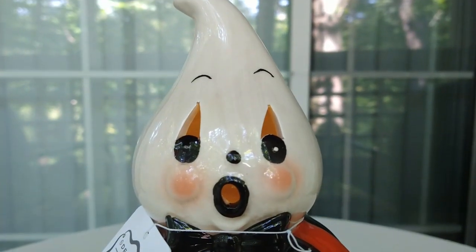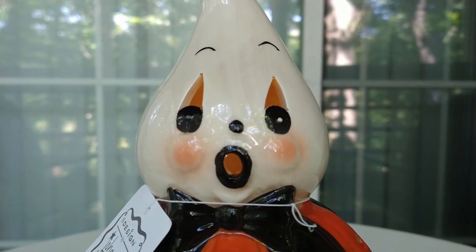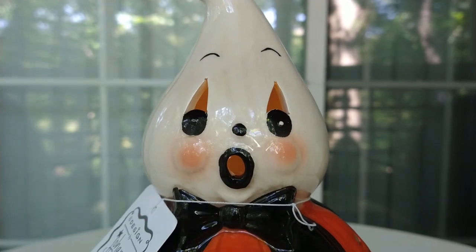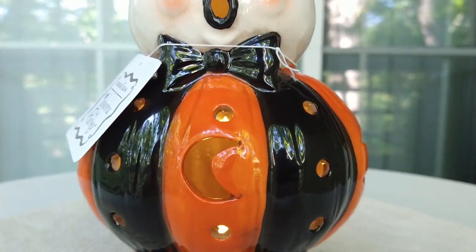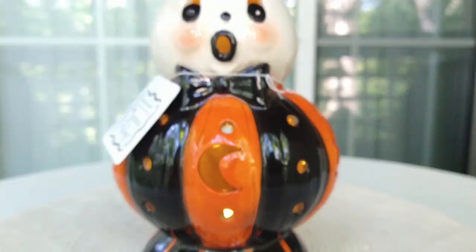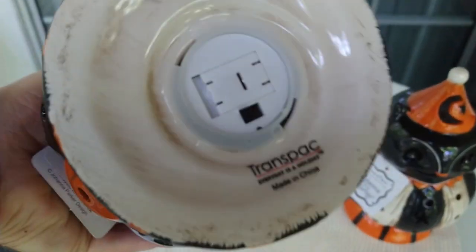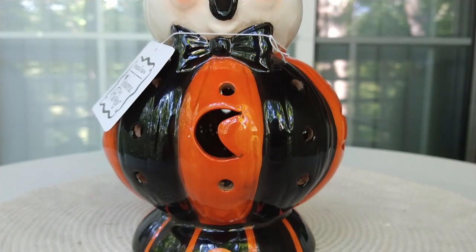Now Gus the Ghost here has his traditional little pink cheeks and his open mouth, and he's got the traditional black and orange pumpkin with little moons carved into it. These light up, so at night all the light is going to shine through those little holes, which is really cool — I'm going to make sure to capture that at the end of the video. The base is black with little orange stripes.